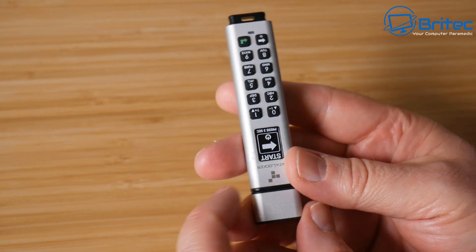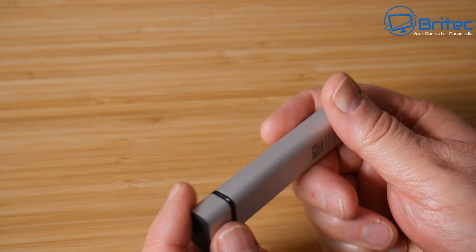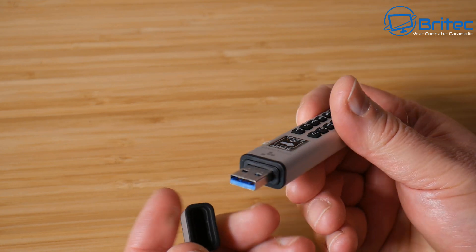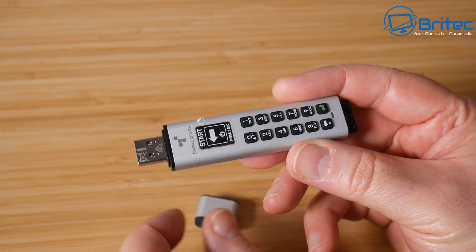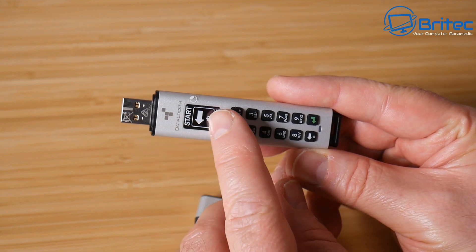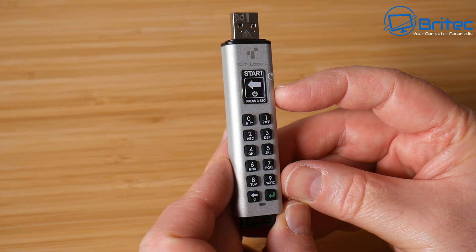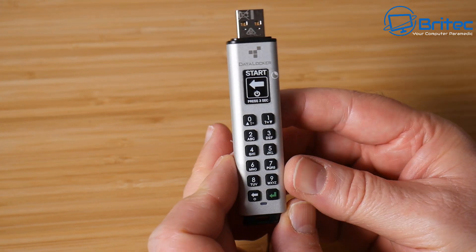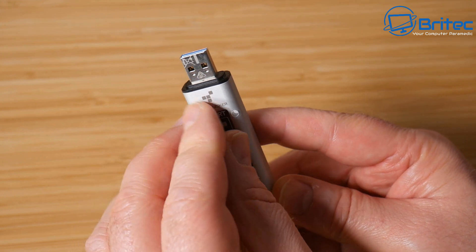You can put it on a key ring chain or some sort of strap around your neck if you wanted to. There's a nice little cap to cover the USB connector. The device has a digital display with a menu system and a keypad for entering your password to lock the drive. The device has a three-year warranty.